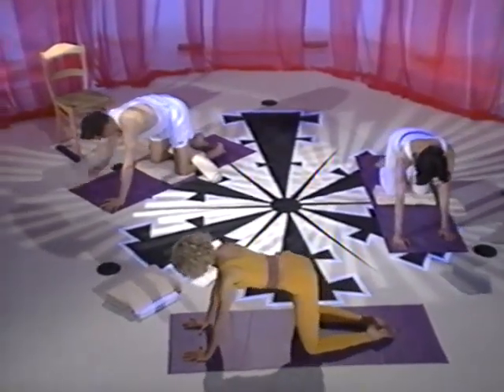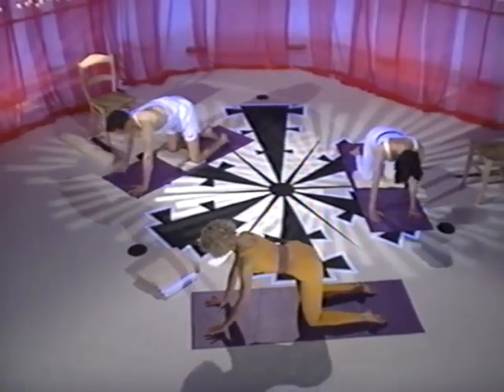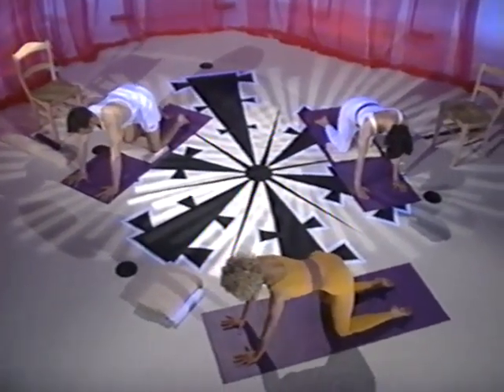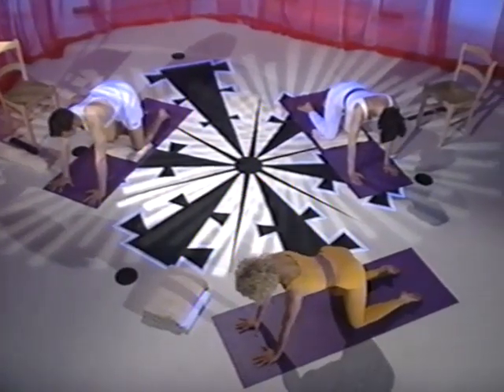From child's pose come to your hands and knees. Bring your shoulders over your wrists and your hips over your knees. This pose, the windmill, will help you to open tight shoulders and lengthen the muscles of the side body and chest.